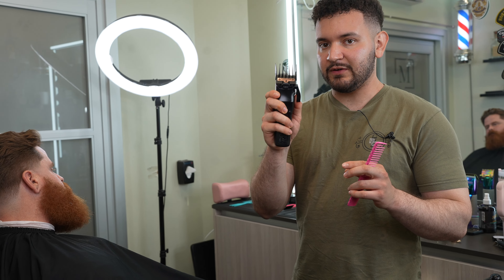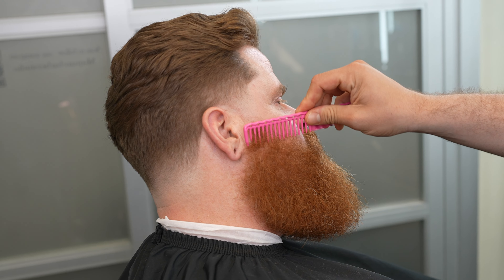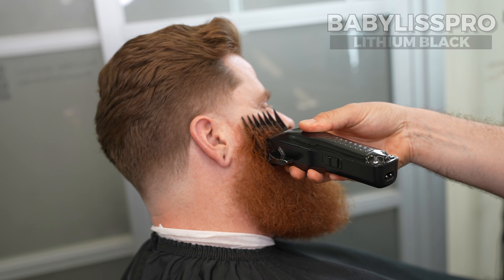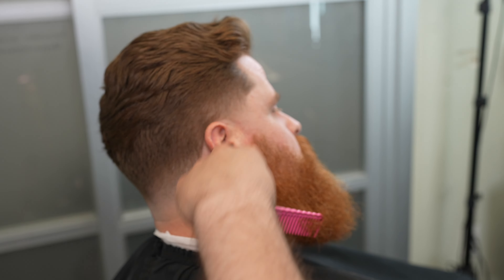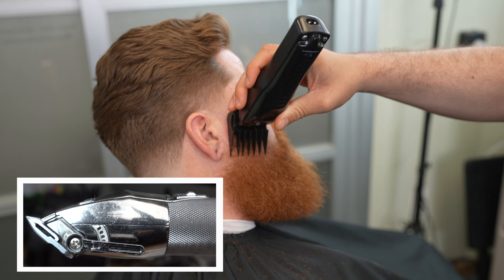The biggest guard we're going to use is a four and a half — four guard lever open. I'm going to go about three fingers right here; the earlobe is going to be kind of like our guideline. Just to be safe, lever open, and I'm going to close it and slightly flick up.